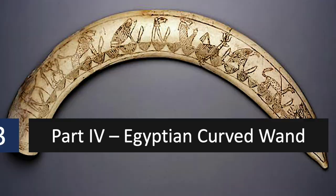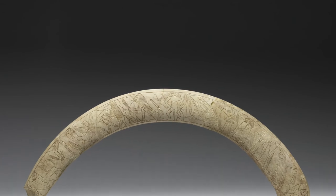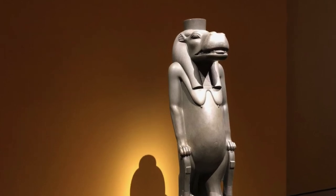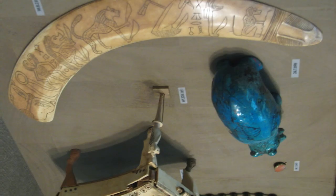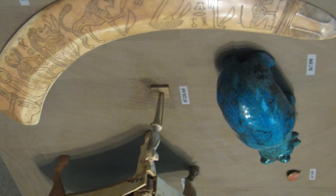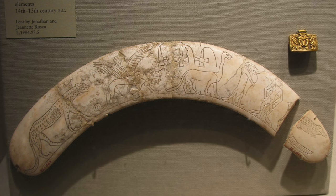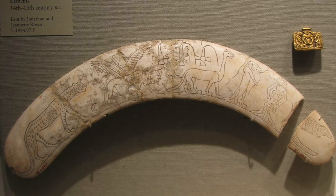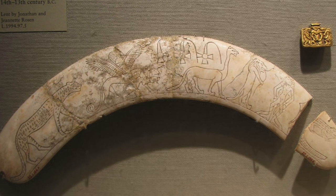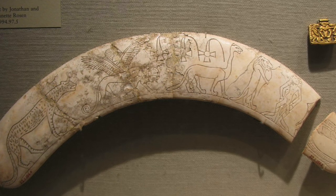Egyptian apotropaic wands, or birth tusks, are used to ward off evil, mainly from the Middle Kingdom of Egypt. They are most often made of hippopotamus ivory, representing a goddess of childbirth and fertility. Some birth tusks bear short inscriptions relating to the protection of high-status women and children. They show a series of figures — most of them deities connected with motherhood and childbirth — along with double sphinxes, snakes, lions, naked women with lion heads, vultures, and sun disks with legs. They were mainly used in birth rituals to protect mothers and children.